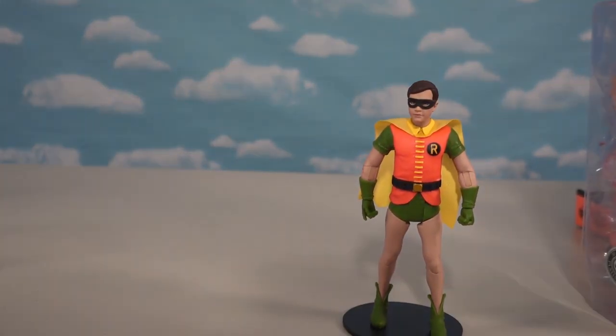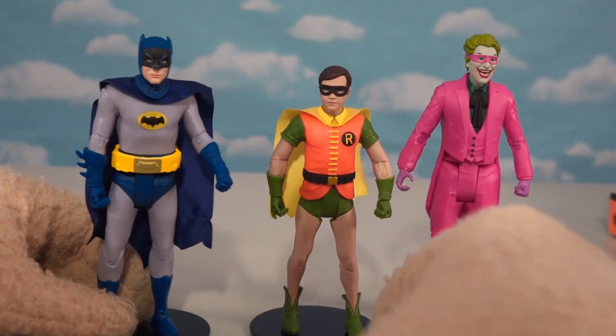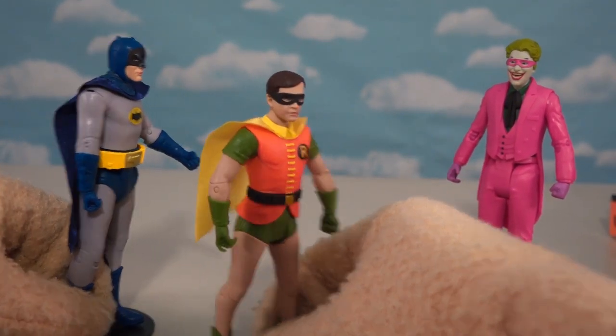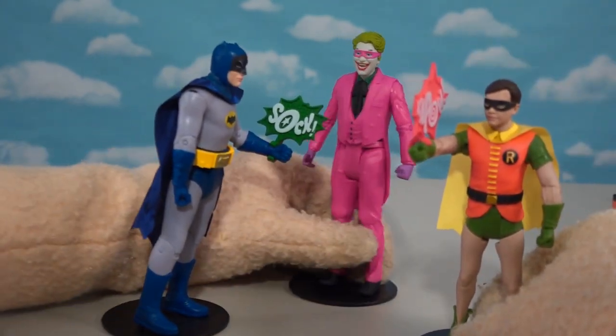So get out of there, Robin! Because we have all the 1960s characters coming in here! Let's see — Batman, Robin, and the Joker! Boy, this is one awesome looking lineup! Hey Robin, we better get that Joker! Yeah, I agree, let's get him! Kapow! Oh man, look at that! Oh, that's so funny!